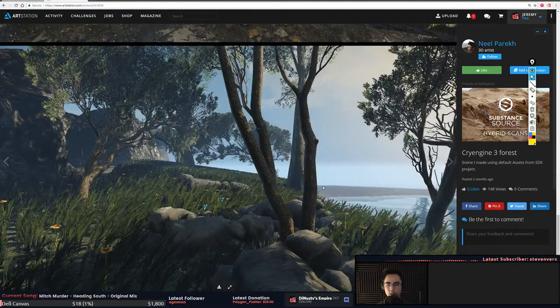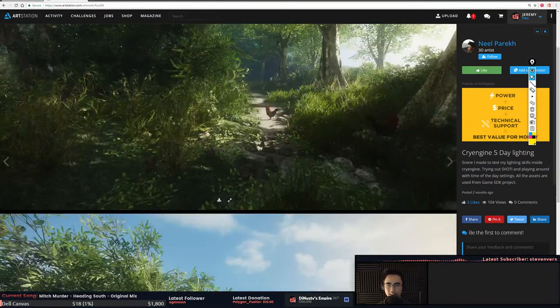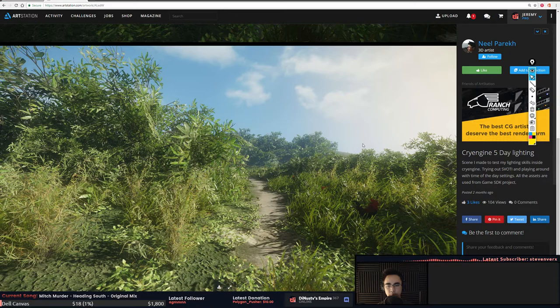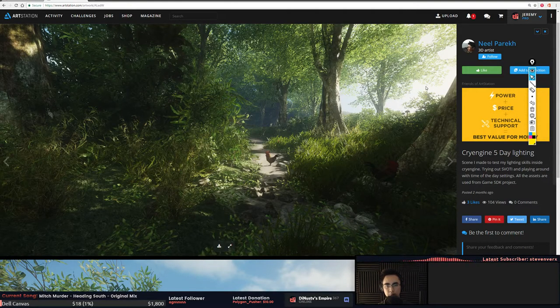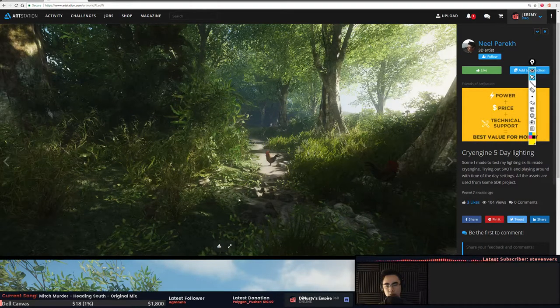This is another CryEngine five-day lighting piece — nice. The rooster is just chilling there. This looks pretty cool; I like that there's a directionality to it. The plants feel a bit random. This one has a better sense of direction because you have a bright light here that gets darker over here, a break where light comes through, and a path to walk through. The rooster might be a little too centered.